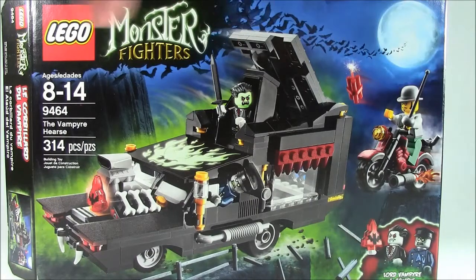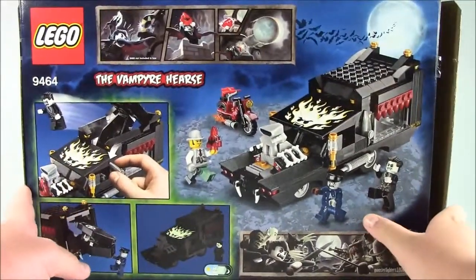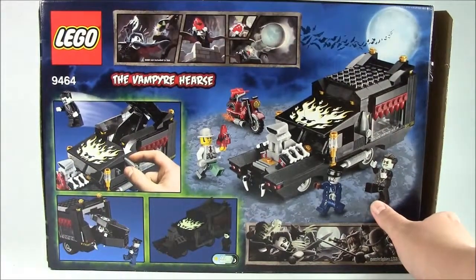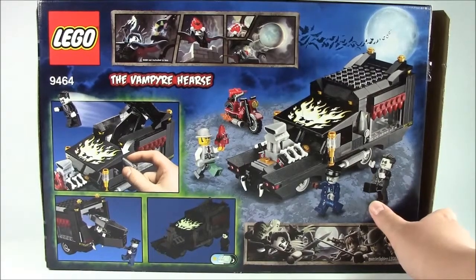There's the front of your box showing all the contents. You get three minifigures in the set. And then on the back it shows that this set glows in the dark — a little teeny comic showing you what happens when he gets all the stones, the vampire, and glow-in-the-dark features.